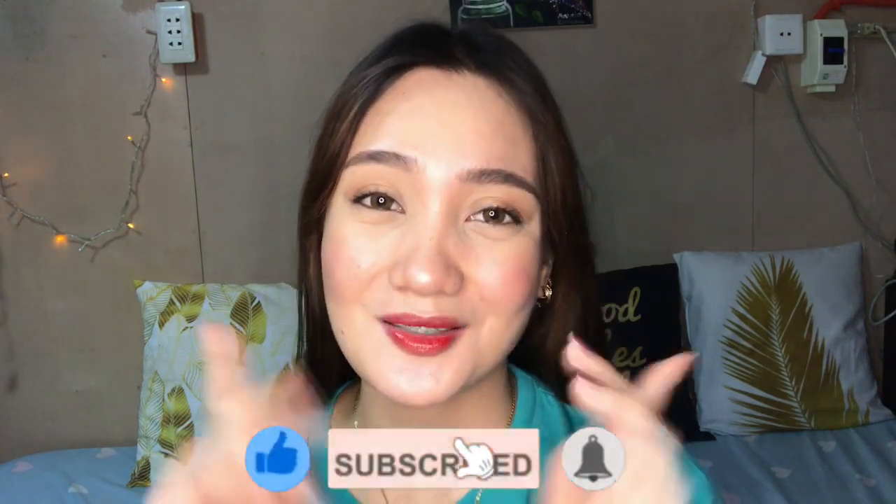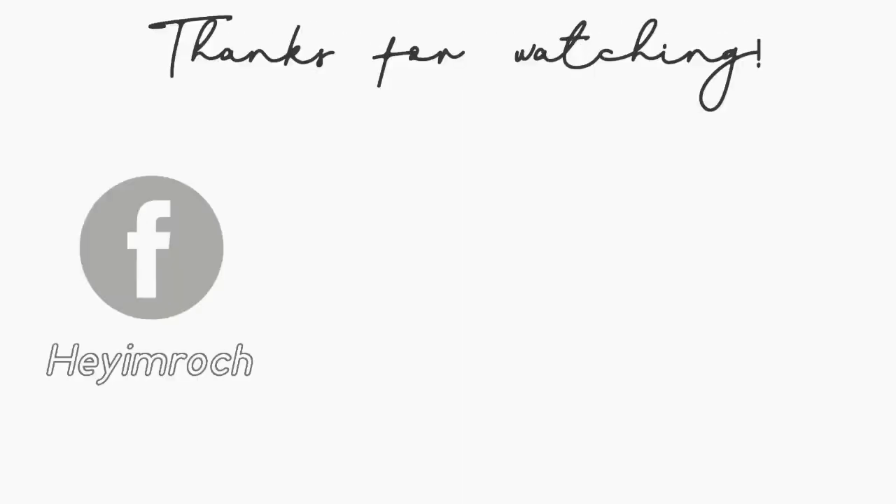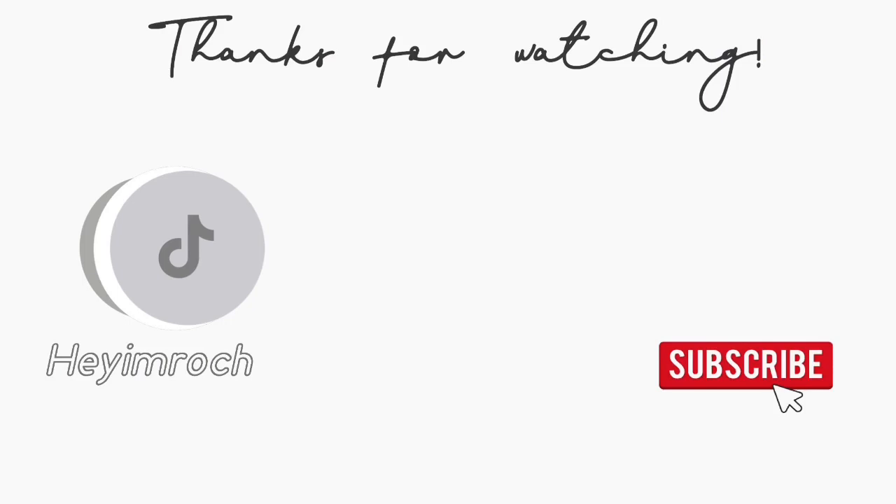I hope this video was helpful! If you have any questions about contact lenses, let me know in the comment section box and I'll try my best to answer all your questions. That's it for today guys — I hope you found this video helpful. Please give me a thumbs up, subscribe to my YouTube channel, and hit the notification bell so you're updated every time I upload. Thank you so much and I'll see you on my next one. Bye bye!